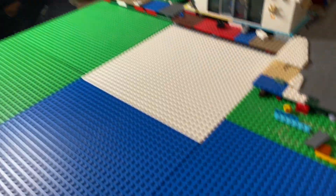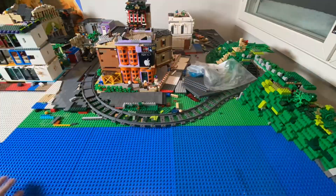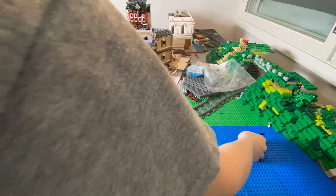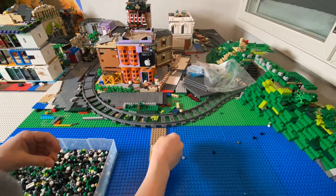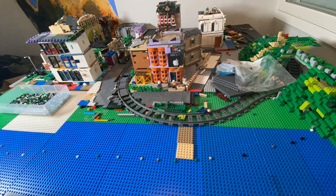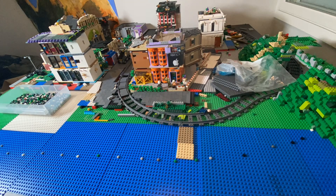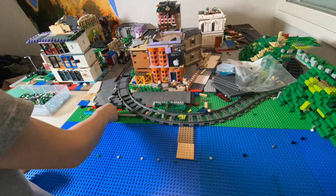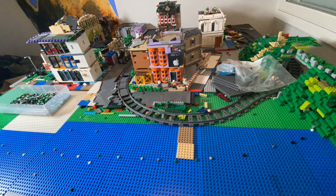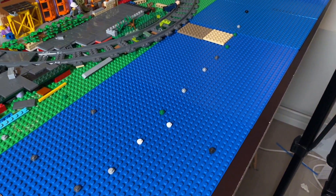I laid down a lot of base plates, and now I'm going to start with the plate work, like I have done with these projects. I first laid down 1x1 studs because I have a lot of them, and they really seem to get the outline perfectly, so I like them. So here is my plan - a bunch of studs.